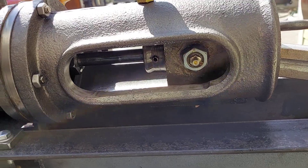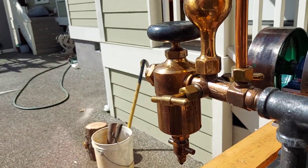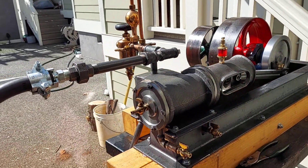Cross slide guide — that's the old style. Really nice oiler, a Swift oiler. But it looks like it's brand new.